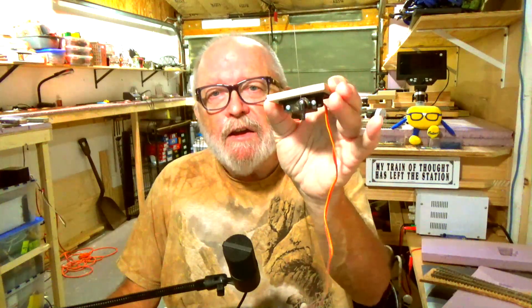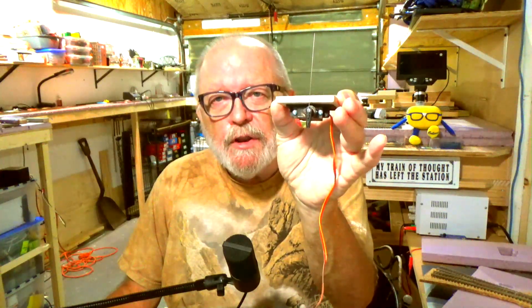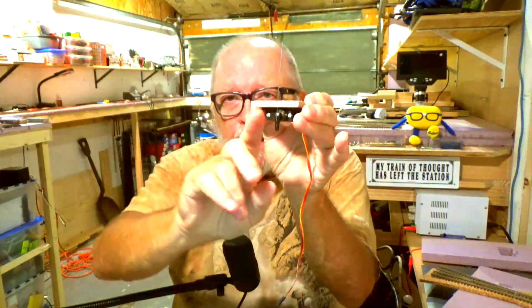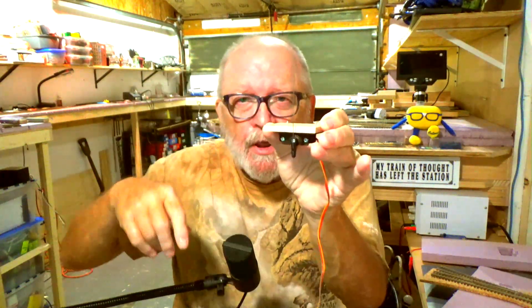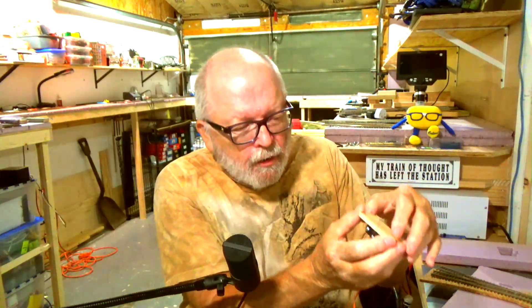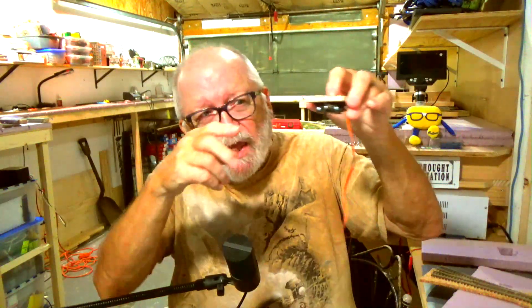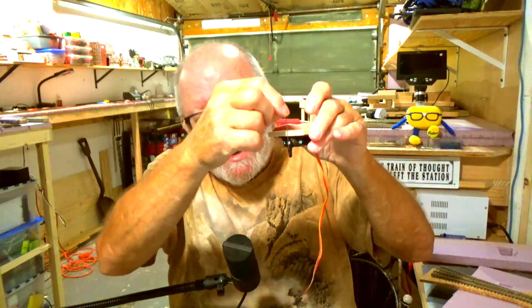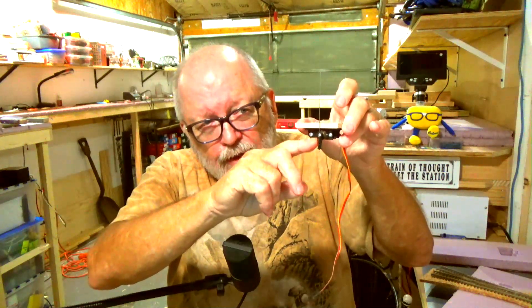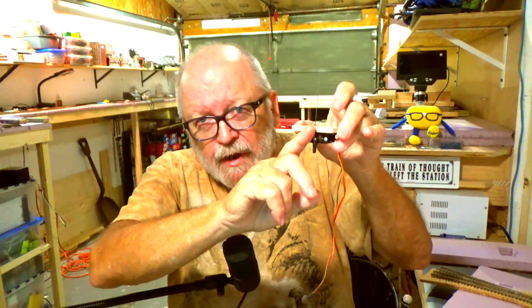On my old version that I used with the two inch foam, I have the servo mounted underneath with the actuating arm pointing down and the whisker pointing up, similar to what you would find on a tortoise switch machine. Now on the newer version, I have it the opposite way — the whisker isn't mounted on here as such and the actuating arm is pointing up.